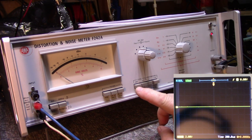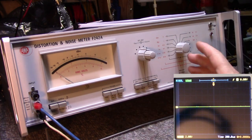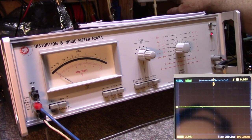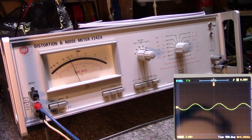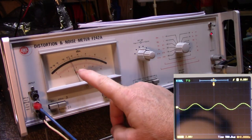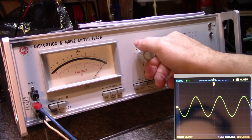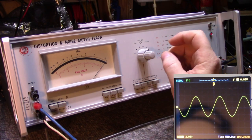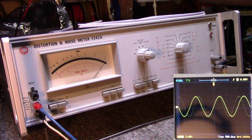First off, I believe the noise meter part of this is working fine, but the distortion wasn't — the relays were clicking. The comments said to set this to calibrate, then feed it a signal. I'll turn my signal generator on and you can see it on the scope. Turn that up and down as needed to calibrate to whatever scale you want — dBm or percentage. I'm going to go with percentage and set this to one percent.